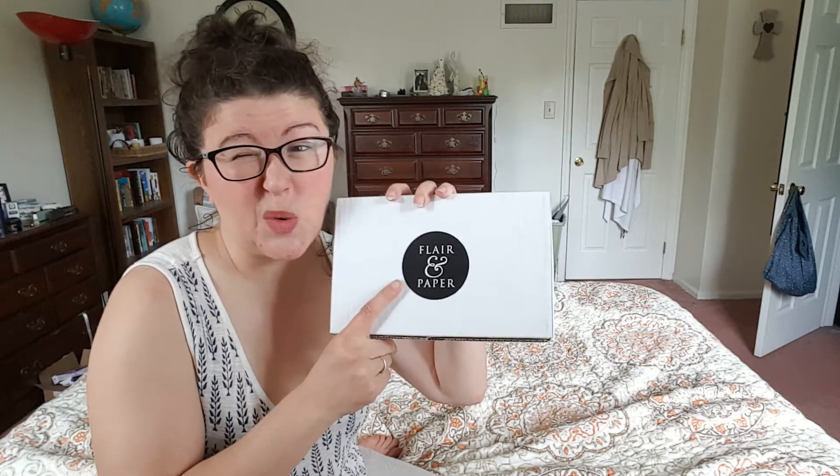Flare and Paper is a monthly stationery subscription box. It's $19.99. Each package comes with four or five greeting cards and then one to two stationery items. They do have a coupon code — I might have my own, I'll put it down below if I do — but they do have one where you get 50% off your first package if you subscribe to a three, six, or 12-month subscription.